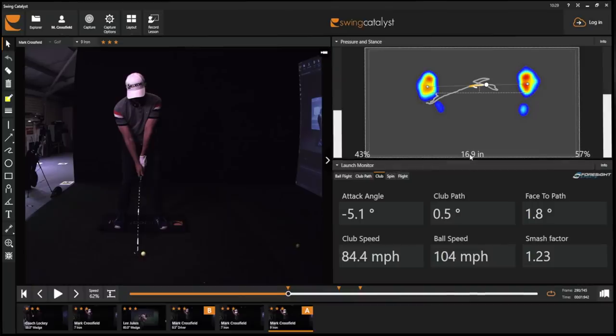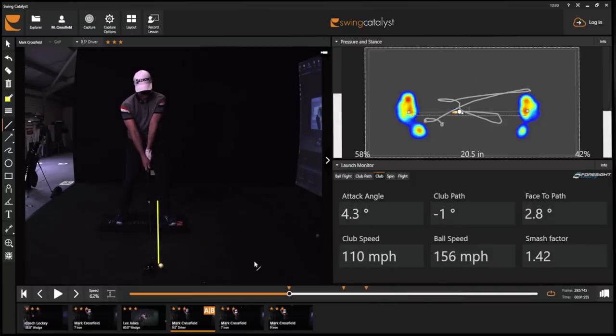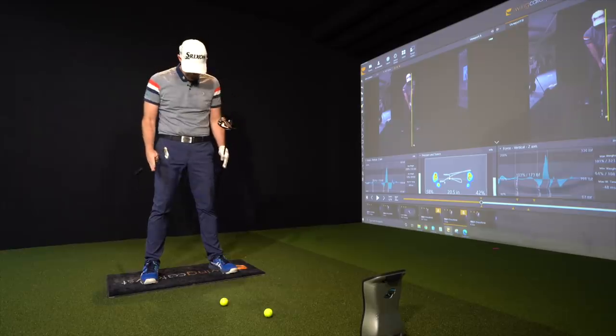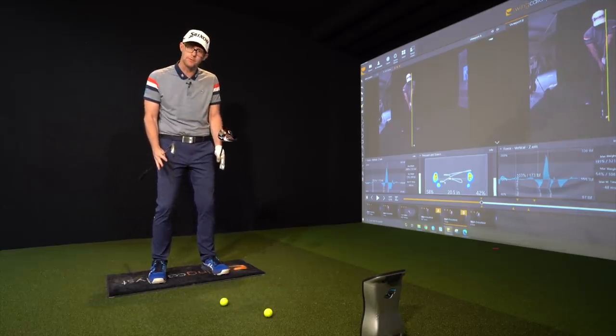With the nine iron I'm 16.9 inches wide with my stance, ball position just a fraction forward of centre, creating 84 miles per hour club head speed. The seven iron is 18 inches wide, creating 89 miles per hour — very similar width and ball position between the two. Now if we jump to the driver, we see a 20.5 inch width of stance. Instantly we go wider to try and create extra ball speed. Also the ball goes forward in my stance, which creates a fraction more tilt in my upper body — fundamental changes in width of stance, moving from a more comfortable base with the irons to a more powerful base with the driver.